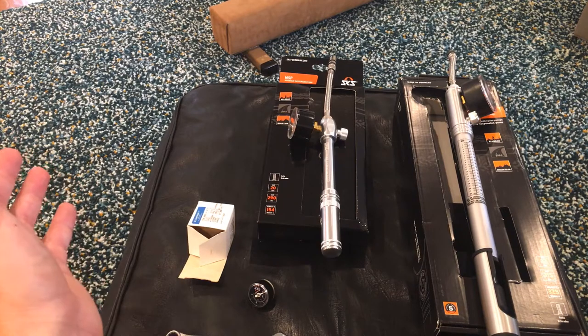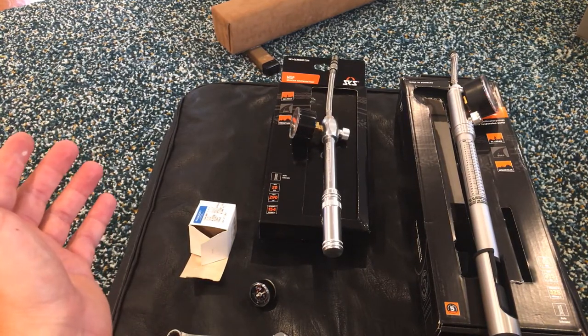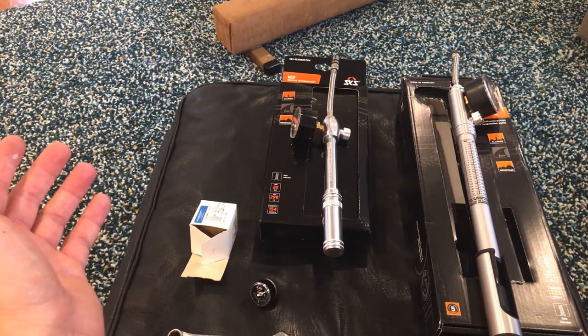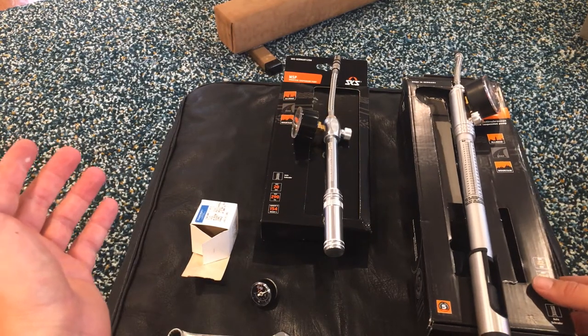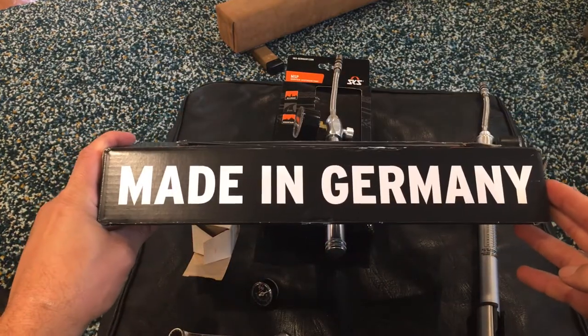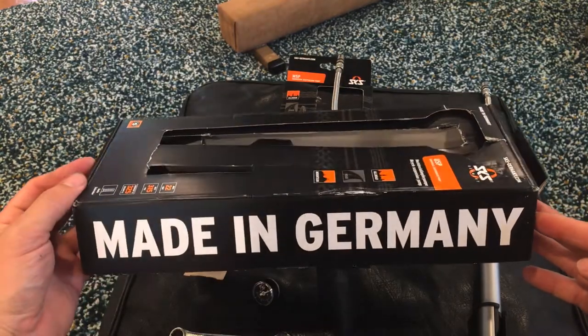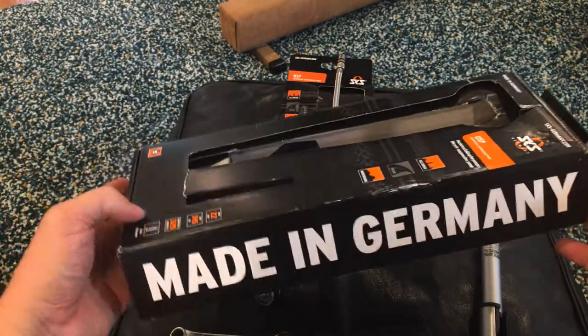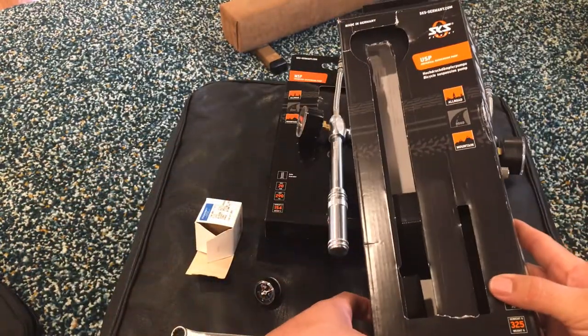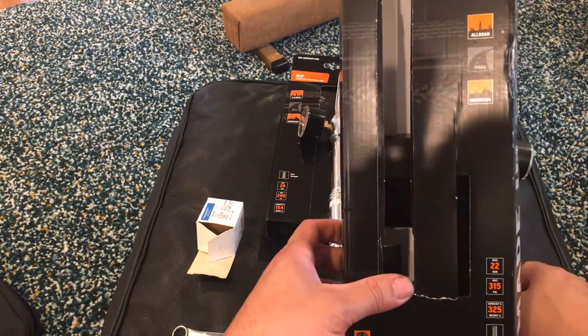They're mostly made in Taiwan, and it looks like they're mostly the same couple of manufacturers who are rebranding them. But I read a couple good reviews about this brand. This one's actually made in Germany. It's the biggest German label I've ever seen. The company's called SKS Germany, in case you forgot it was from Germany.